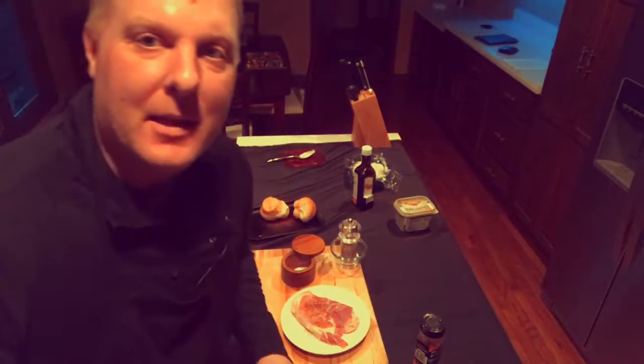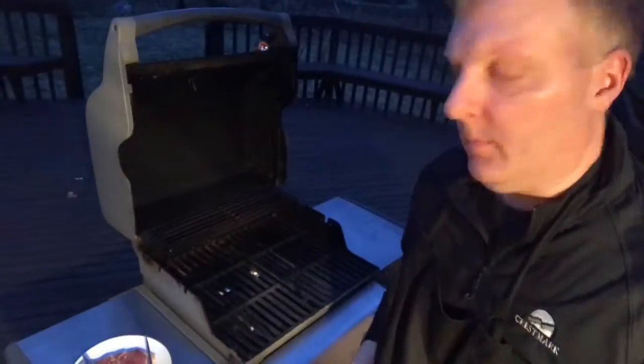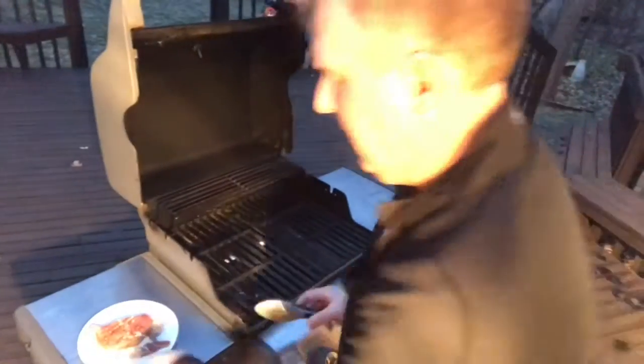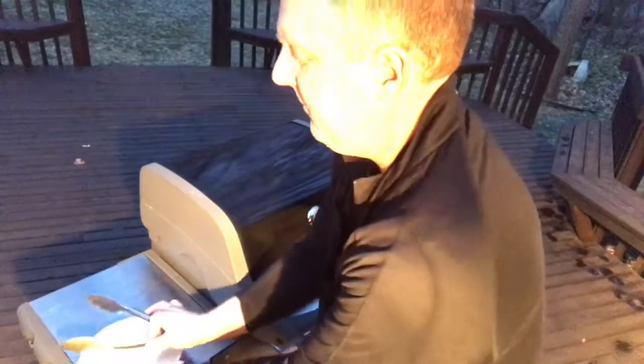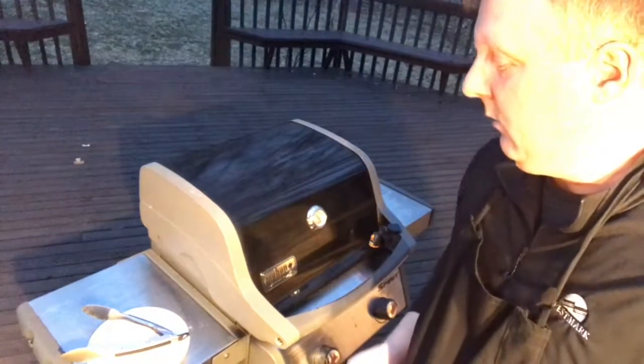Alright, we're waiting on the grill to heat up. I got some sides in the oven. We'll go back outside in a few minutes and fire this thing up. Alright, back outside — grill's hot. So we're going to get the pork chop on and start grilling. I like my pork medium, so probably only about 10 minutes total for this one.